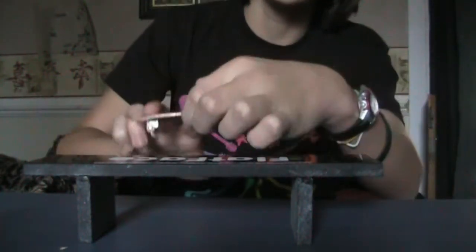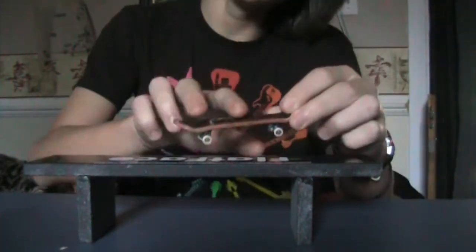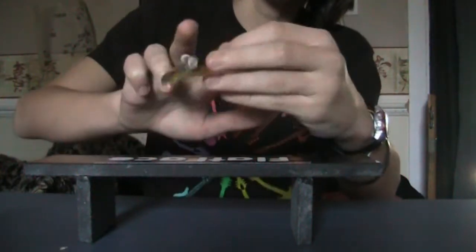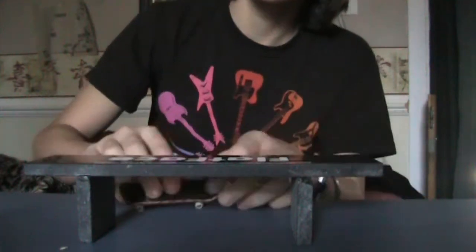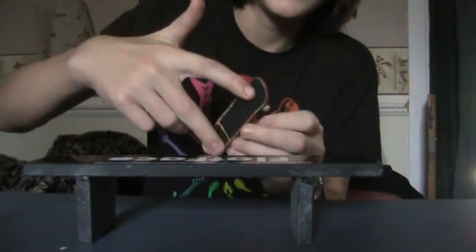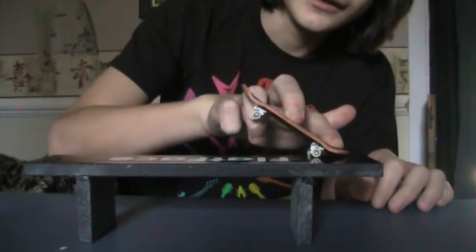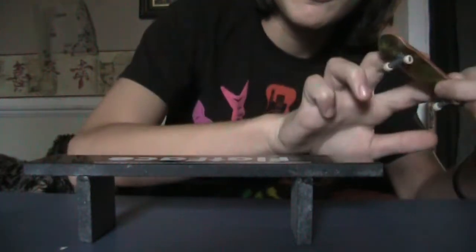It might do this, but how I practice is Kickflips and then Nosegrinds. That's a good way to do it. Just practice that for a long time until you get it, and get a Kickflip and then stack it on there. Then just flick it off.